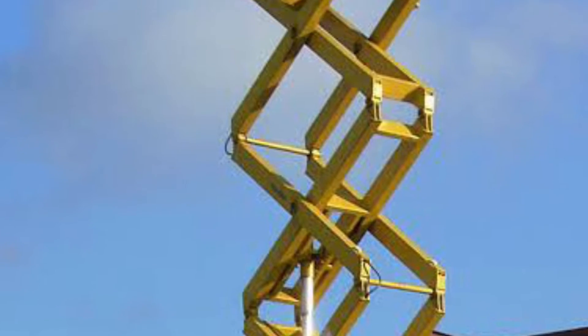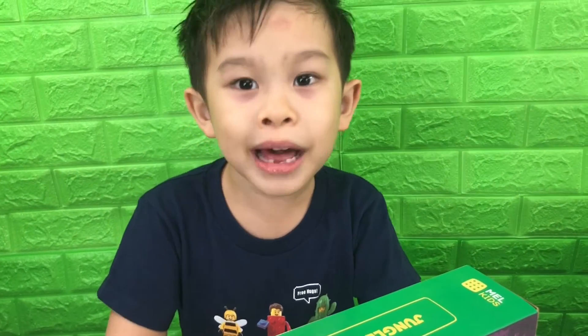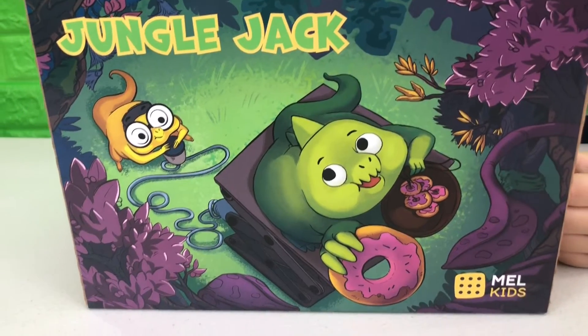Jack lifts are machines that help you lift heavy objects. We're going to be using the science kit from Mel Kids. Thanks to Mel Science for sending this to us. Let's open it.